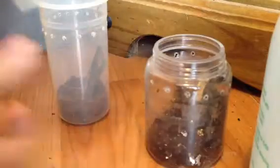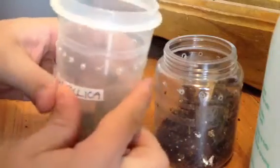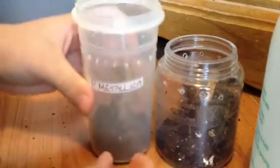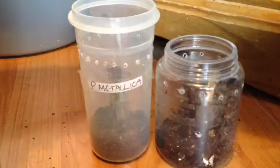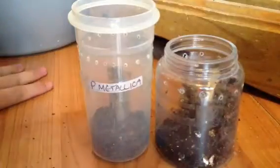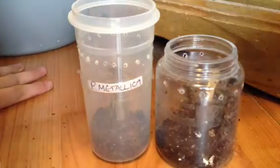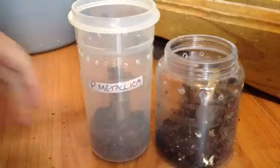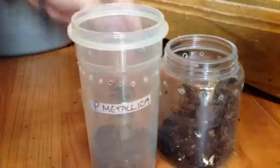As you know guys, my P. Metallica moulted probably around about 4 or 5 days ago, so I'll just put the new name on there. You can see the size difference in the two enclosures, the difference of the height. My P. Metallica is just inside this one here.